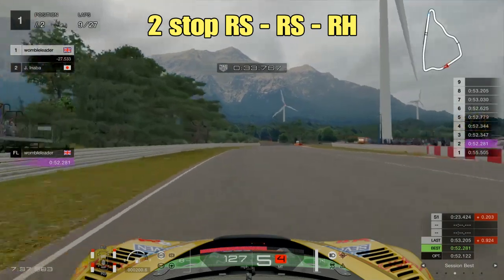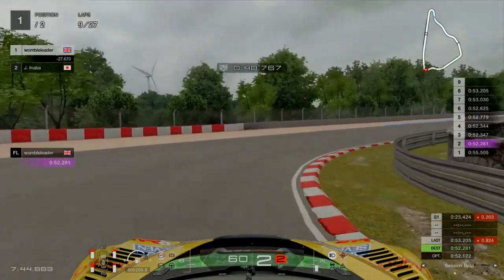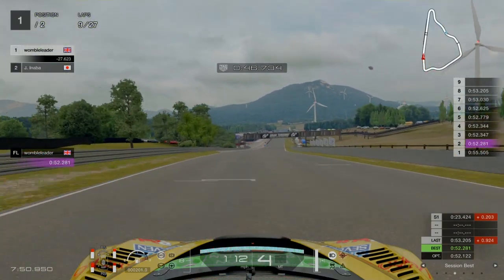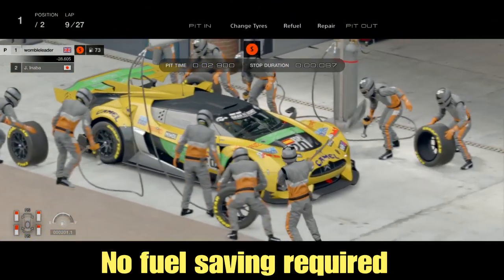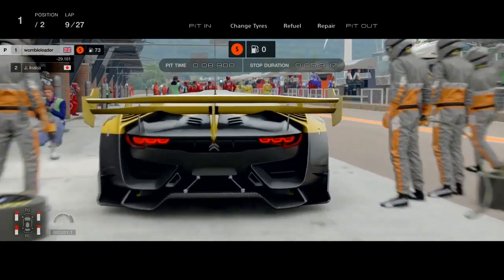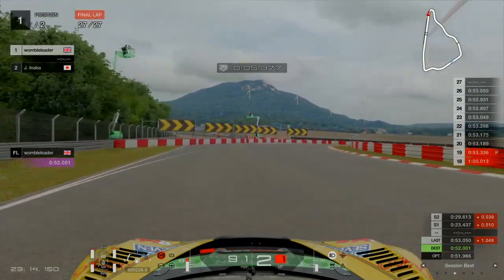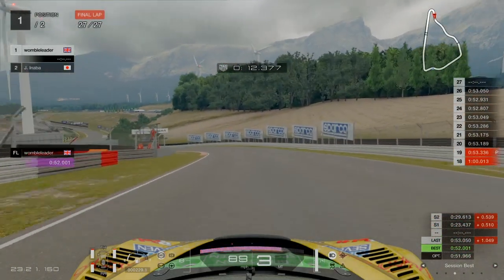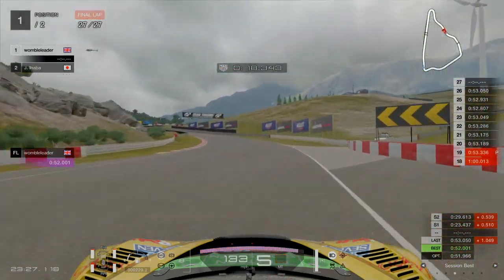Now if you happen to qualify at the front, you may not want to risk running the hybrid tyres — you maybe just want to escape out there, put on the softest compounds, create a gap, and then use that hard tyre at the end and see if you can hold on. I think if you're starting in the first few rows of the grid, maybe the top six, this could be a good way to go. So stopping there on lap 10, we moved on to another set of soft tyres. We did a slightly shorter stint that time, pitted on lap 18, and then moved on to the hard tyres. So we went soft, soft, hard.